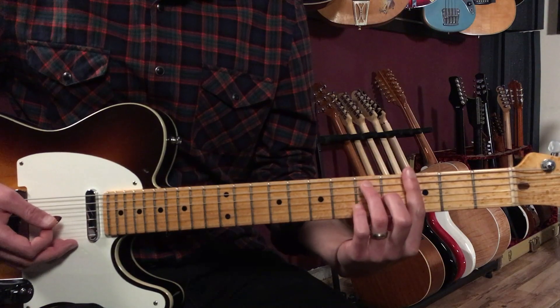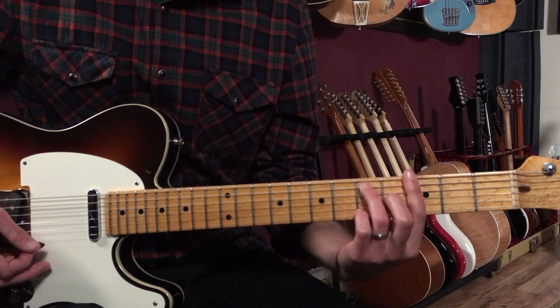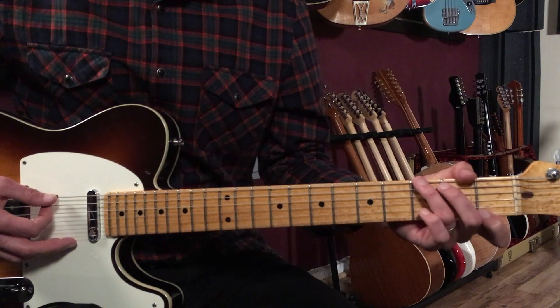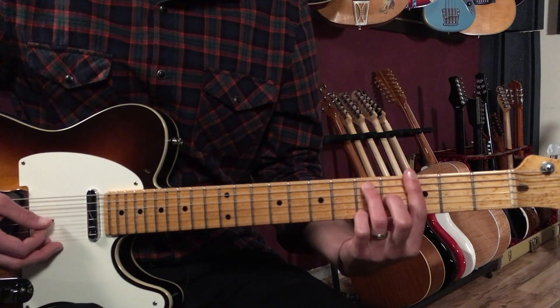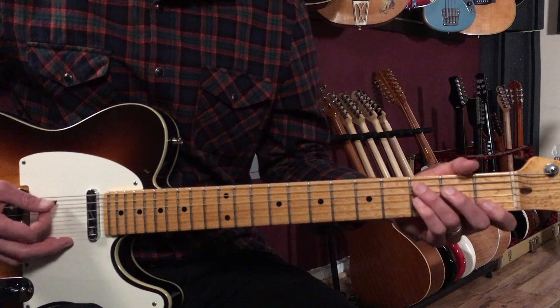I'm going to show you bar chord versions of these because that's what I would play on electric guitar. You could play the open position versions to make this lesson easier, like a G7 in open position. But we're going to start with the bar chord shape: 3-5-3-4-3-3. That's our G7. Then we're going to go to a C7.